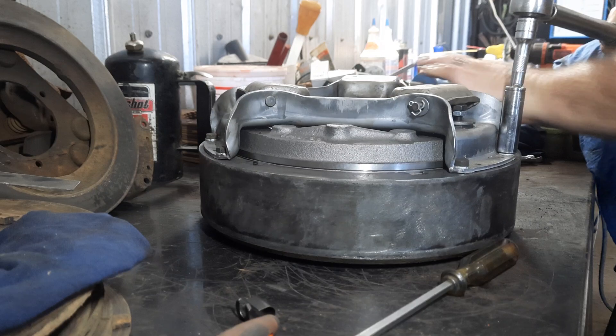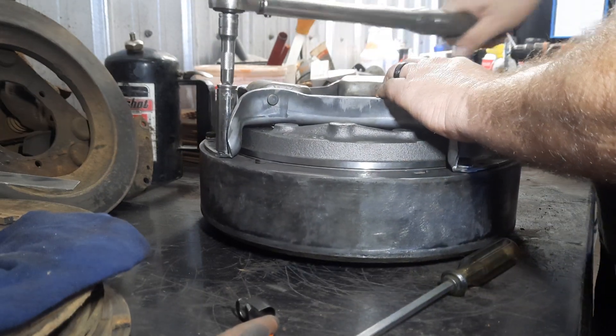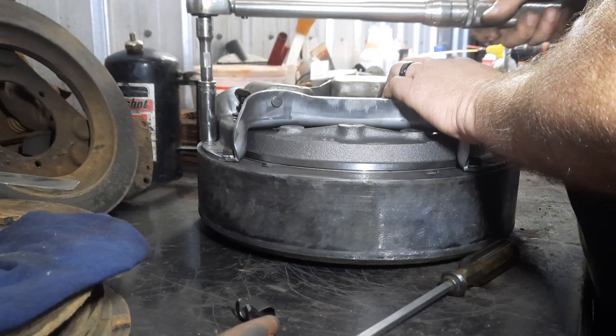I like to do it just a couple rounds at a time, pretty easily. Like I said, these are only 21 foot-pounds — you ain't got to run these down with your half-inch impact.